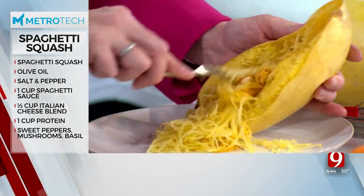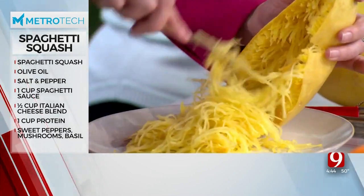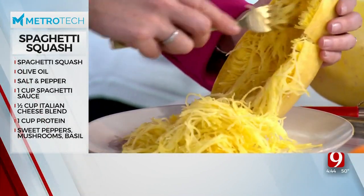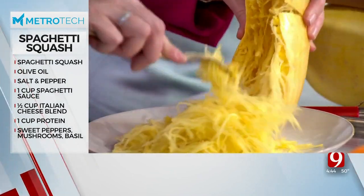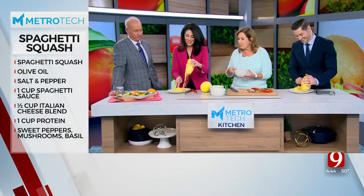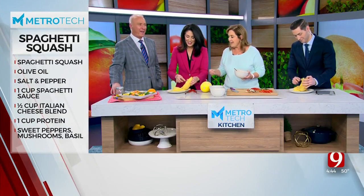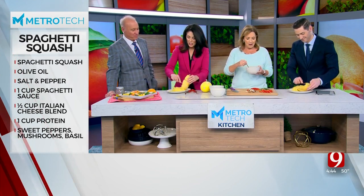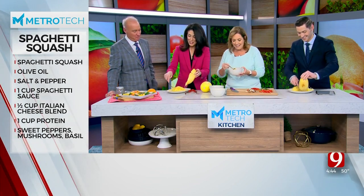Actually, this is easy — you just pull out all of it. Look at that, look at it come out. Isn't that fun, guys? That actually looks like real spaghetti. And you don't need a spiralizer, you don't need any tools. It's just nature's spaghetti. This is oddly satisfying — like, look at it all coming out.